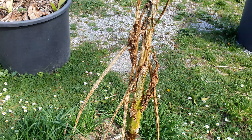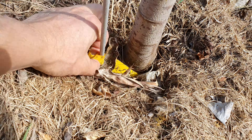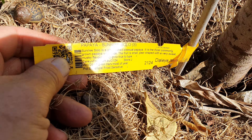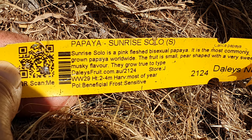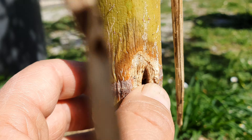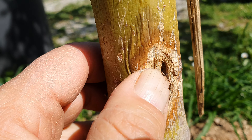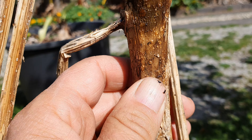This one has kicked the bucket too. I think that's a Solo Sunrise as well. Let's check it out — yeah, it's done. A little better, but this is a Solo Sunrise as well. It's still alive but well on its way to papaya heaven. Once you get this — and well, that's even worse right here in the middle — it's gone, it's a goner.